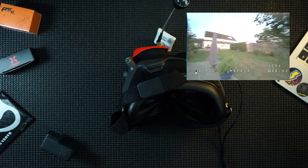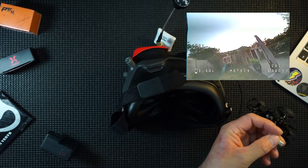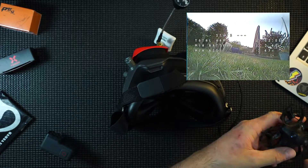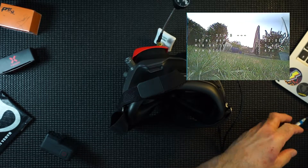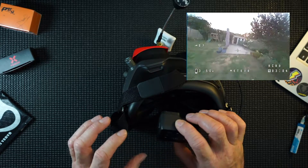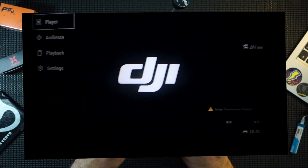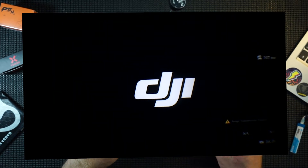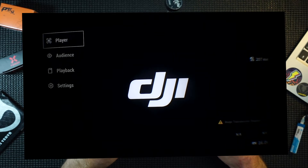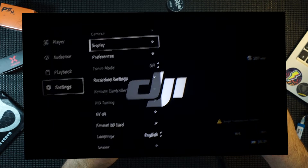I've got my Meteor 65 which I'm going to use as an example. Let's power this up. I'm going to try and show you this via a GoPro screen so you might have to bear with me — but there you can see the goggles. Press your settings like so...